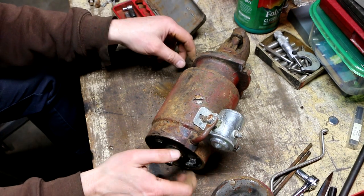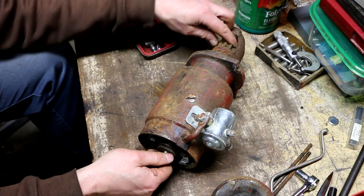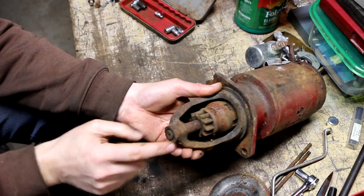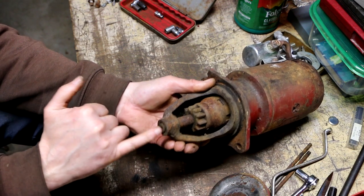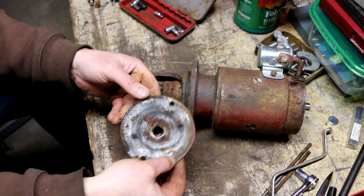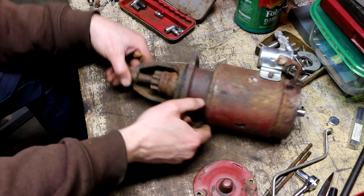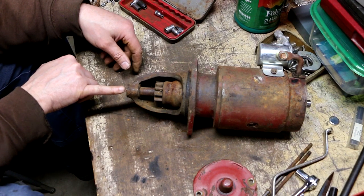This doesn't seem to want to turn at all — I don't like this at all. This support bearing on this end is actually in here, which is completely exposed — could be seized right here. There's an oil-lite type bearing in here, you can see it. I think I should definitely put some penetrant or something on this and let that soak.